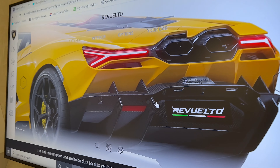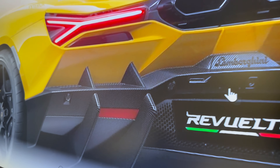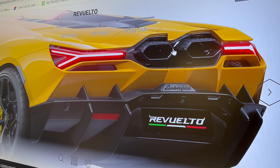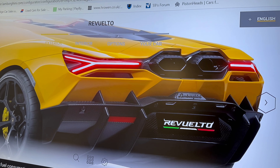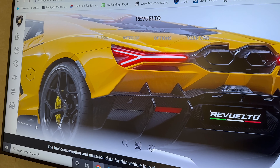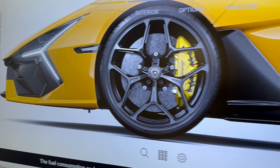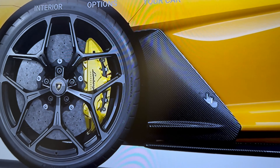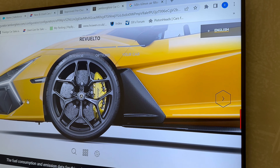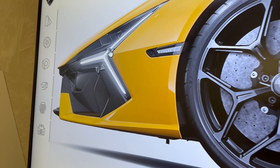Jumping to the rear view of the Revuelto, the whole valance there is complete carbon fibre. We've also changed the exhaust tailpipes to a matte black finish, as they are in a silvery grey finish as standard. You can also see the side of the rocker cover finished in carbon fibre. Flicking to the next image, you can also see the new door fin at the bottom of the door, and then the rocker cover that goes all the way down the side of the car. There's also some lovely detail in carbon all around the headlight.